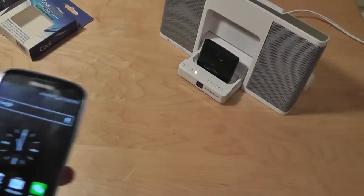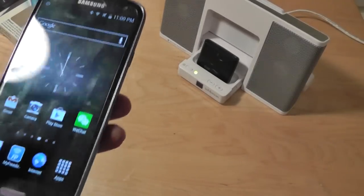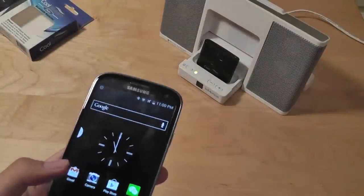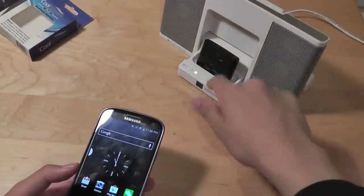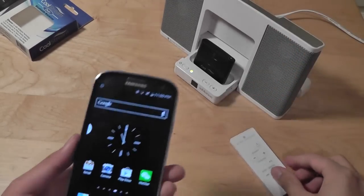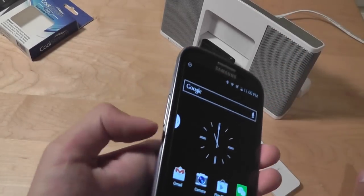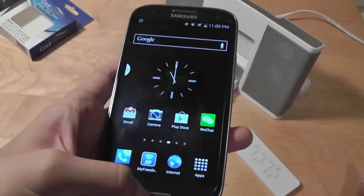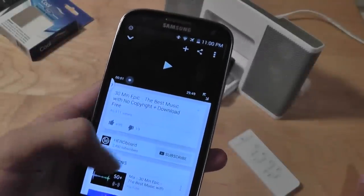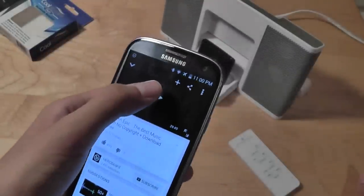The range is pretty good, about 15 to 20 feet, so it's going to be more than adequate for you to walk around the room and still listen to the music. You can control the volume in multiple ways: you can use the volume controls on your speaker directly, you can use a remote if you have one, you can also use your device's physical side controls, or if you're using YouTube, you can use the built-in volume control — all to control how loud the music is, which works pretty well.